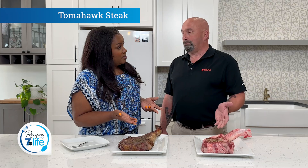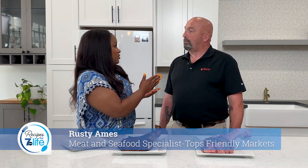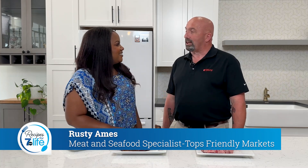This is a tomahawk rib steak. Oh my gosh, Rusty! And what is your position at Tops? I'm a meat specialist. I was a meat cutter for years, and now I oversee a lot of the different meat departments.